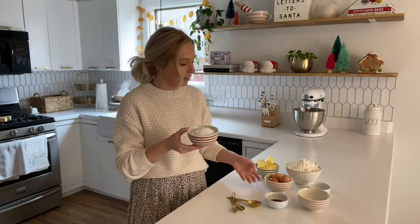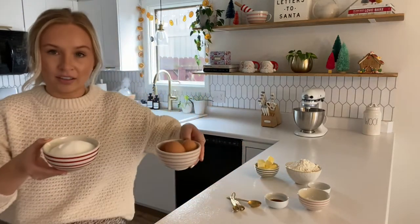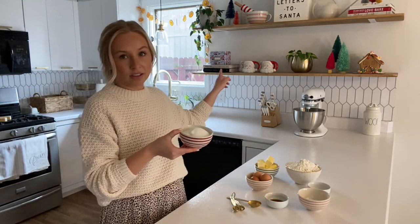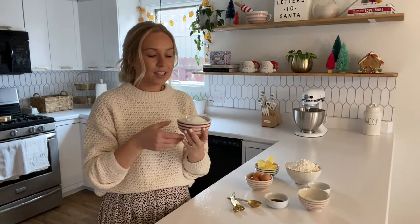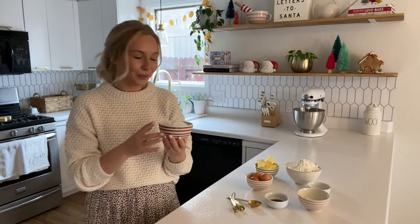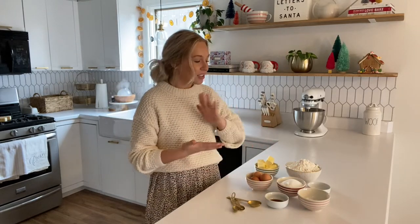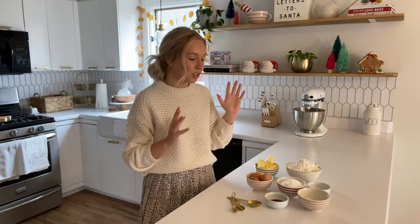I got these at Target. They just have little stripes on them and I did have them all stacked on this shelf here, but having these really cute little bowls makes it more enjoyable when measuring out all of your ingredients. That way when it comes time to actually making your recipe it's just easy to grab things and bake.